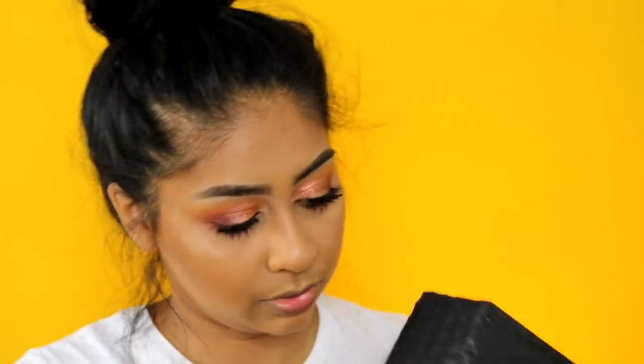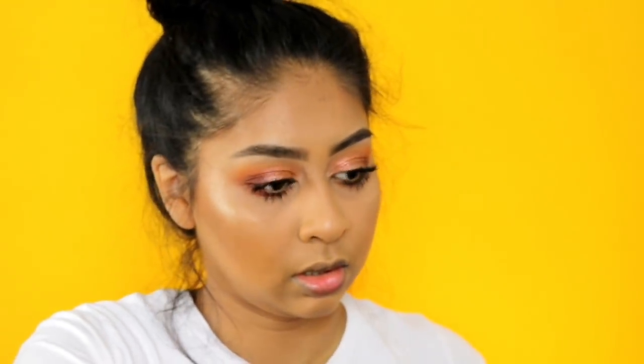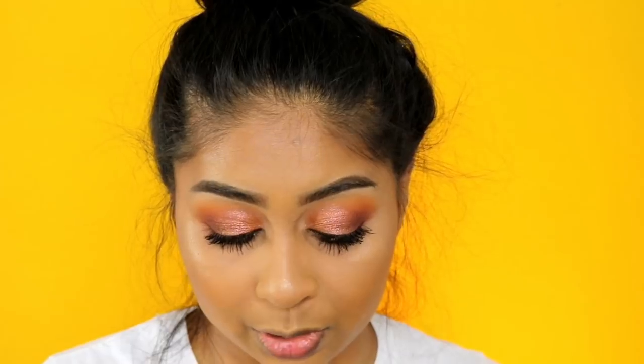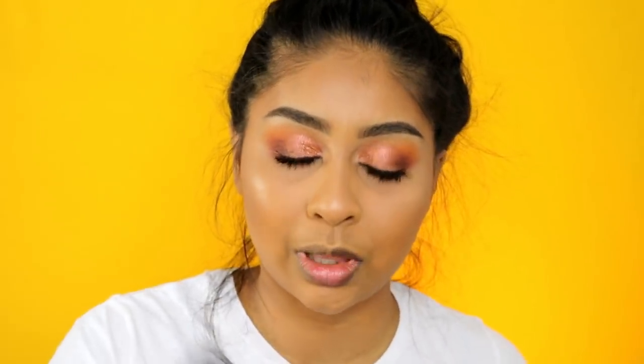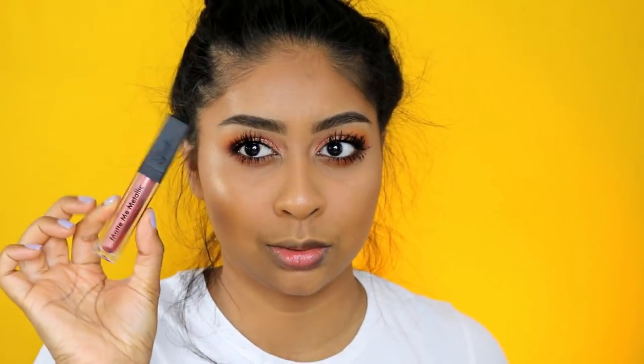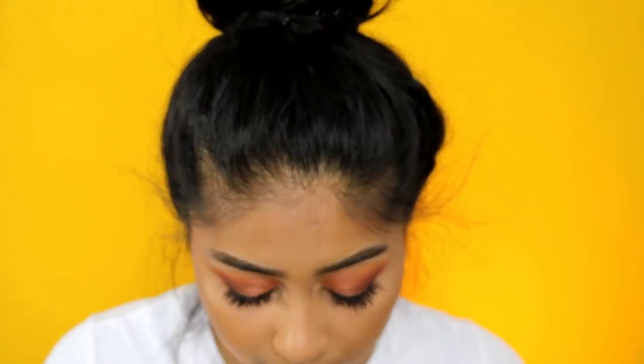For lips, I was recently sent this lippy by Sleek - it's a metallic lip and I really wanted to try it. It's called the Matte Me Metallic lipstick in Electroplated Nude. It's actually really pretty! I grab my NYX brown lip liner as always to line first.